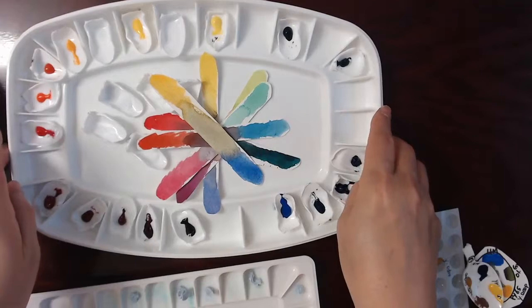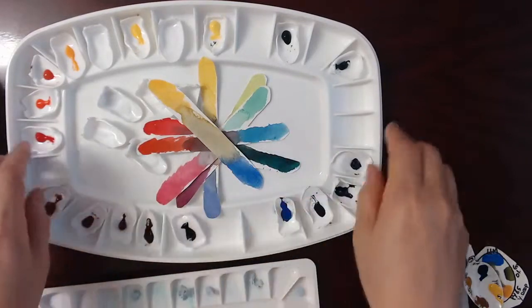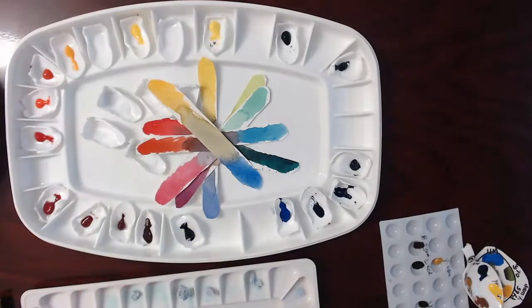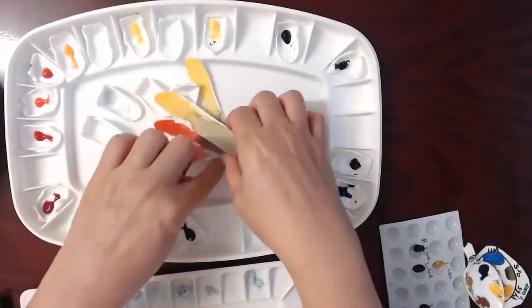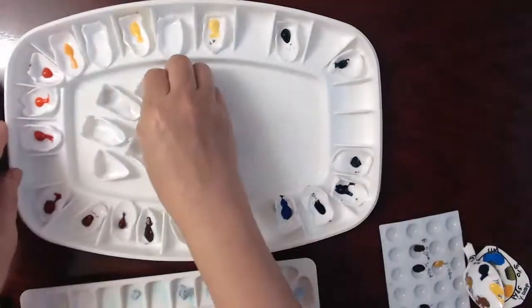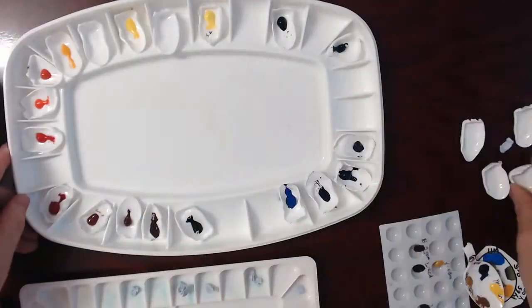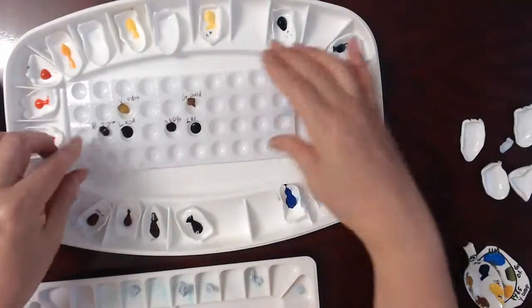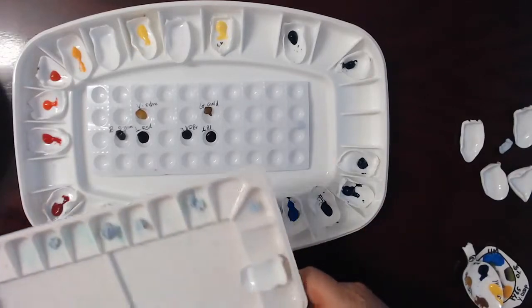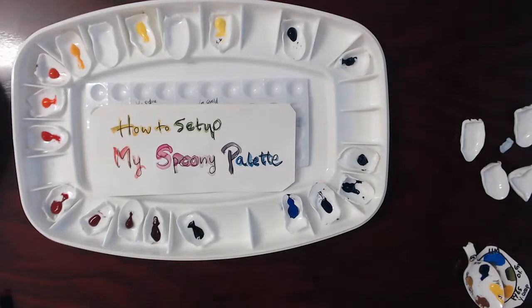The palette should not be fixed — nowadays we can just buy different brands of paint easily, so we can swap the colors. If we follow tutorials, every artist uses a different set of paints, so we can easily combine them or take some samples. I strongly recommend this because I'm also a beginner and experienced the same thing — I needed a better color arrangement. Today I showed how to set up my spoonie palette. Thank you for watching.